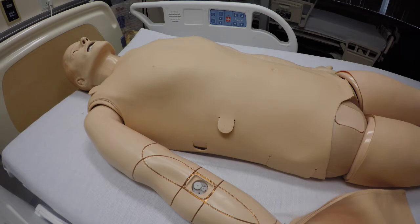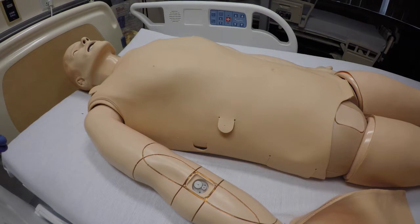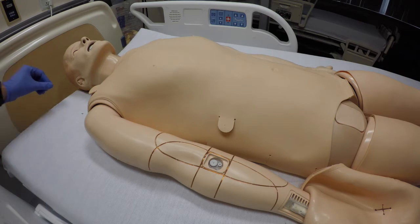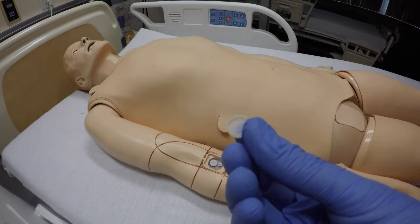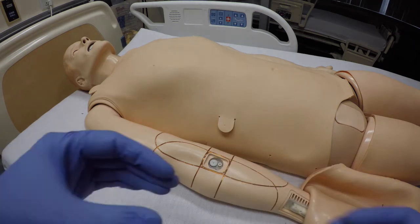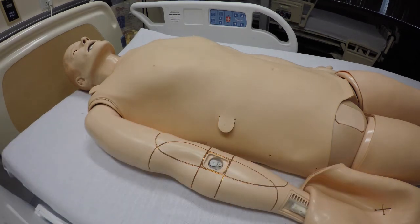Today we're going to be customizing the SimMan 3G right IV arm. What's happening is that when we're trying to push fluid through with the stock IV arm for 3G, it's not allowing fluid through or there's a lot of resistance. This is caused by a number of factors — it could be the filter that's in there, it could be clogged up, or it's the mechanism in there causing the issue.